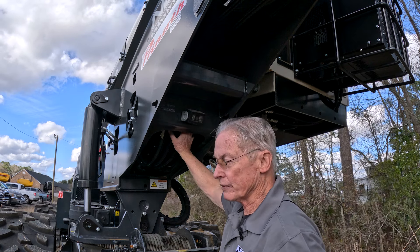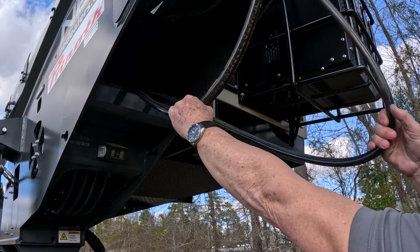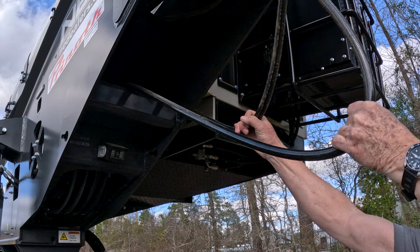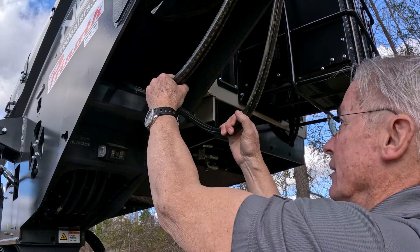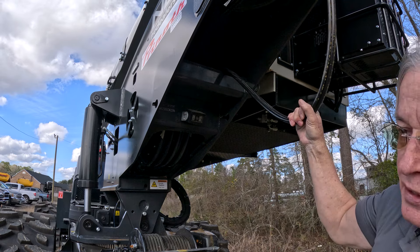The hydraulic hoses on this machine are set up on a spool system that comes in as one system, but they're independently spooled — so one set of lines can move without the other set of lines moving. This puts less stress on the hoses and creates less wear on them.